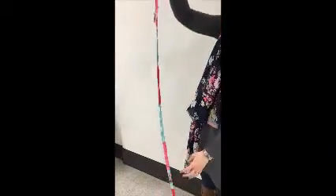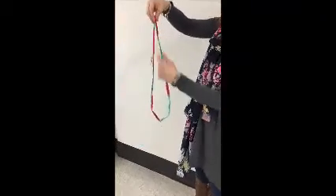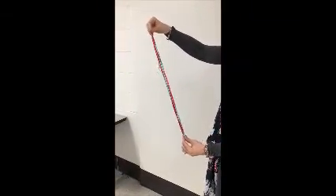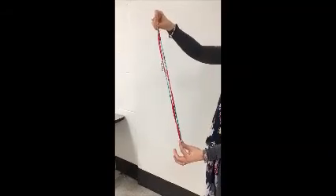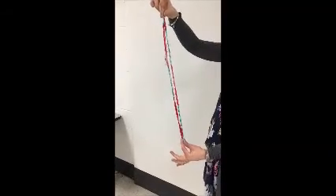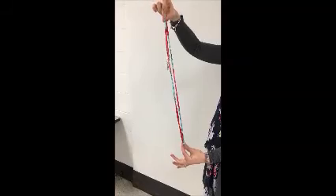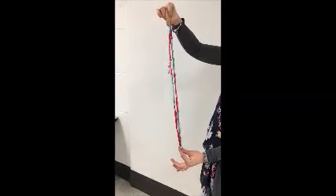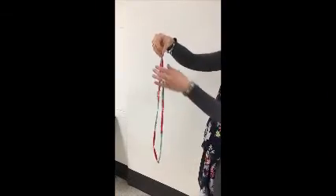What I have to do next is find my two ends. I want to bring the two ends together and make sure that they're not twisted in any way. Another thing I've already done is measured this for myself to make sure that it's the right length. You'll want to do that before you do this — check to make sure it is long enough, or if it's too long, you'll want to trim off the ends.